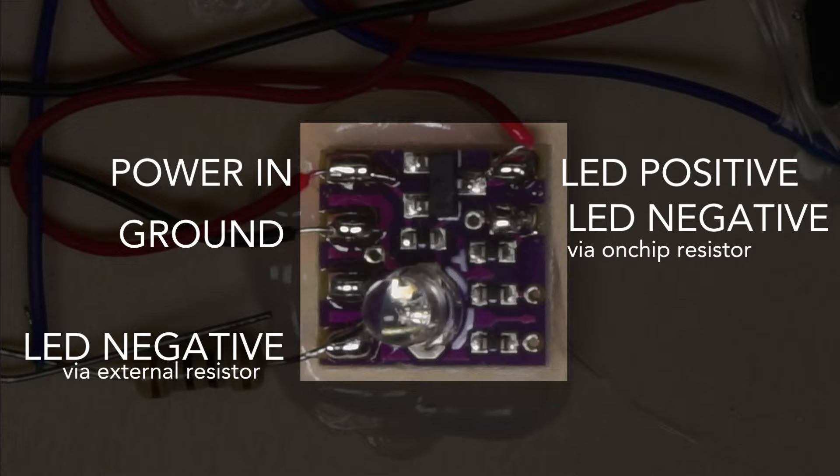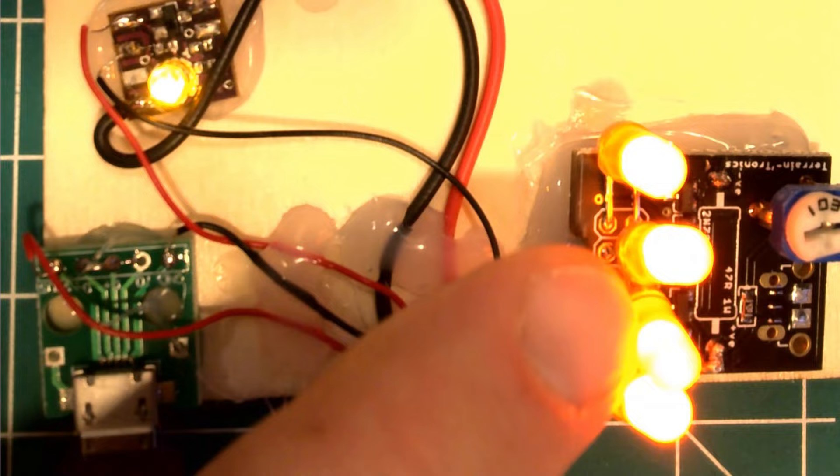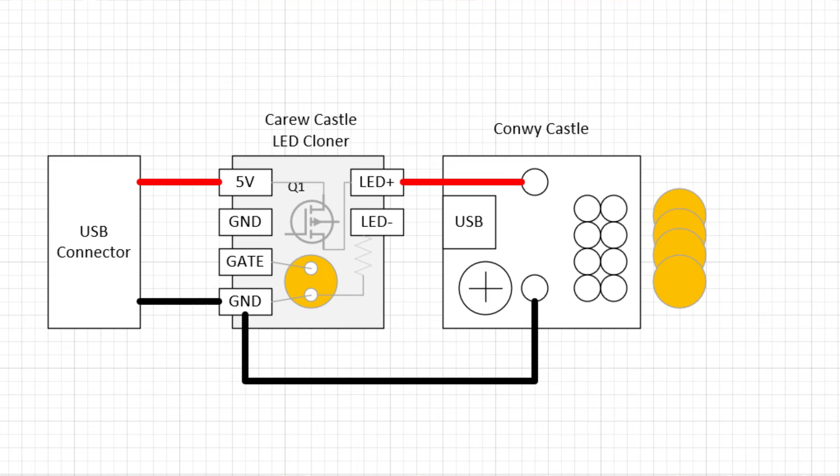Kiru Castle Boards can also be used to drive other different LEDs, or in this case, an external Konoi Castle Board from a flickering LED. The Konoi Board here has some very simple orange LEDs on it that don't flicker normally. By using the Kiru Castle LED Cloner Boards as a flickering power source, the Konoi inputs are rapidly switched on and off, controlling all the LEDs in parallel.